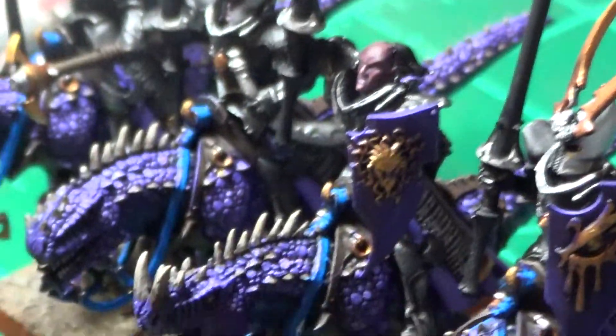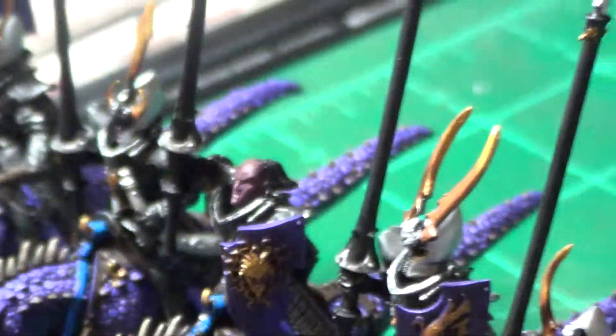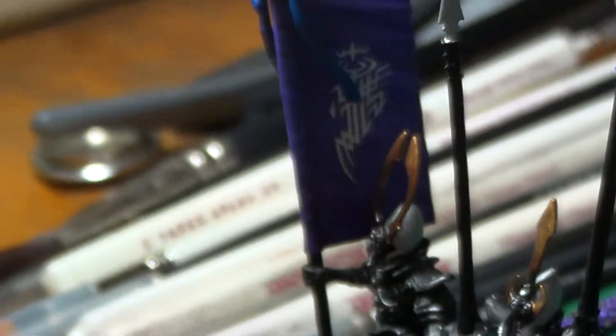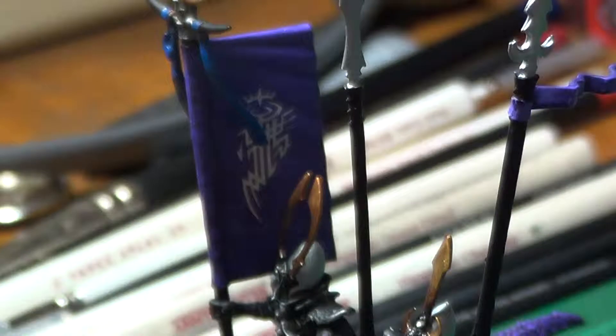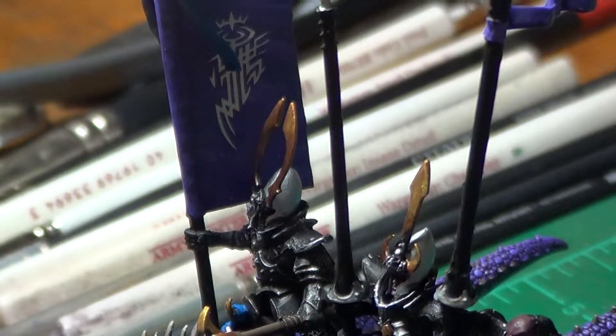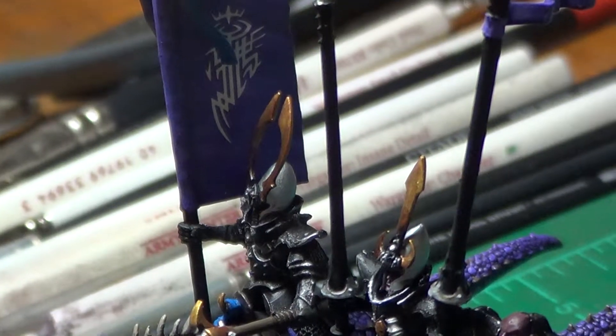Again, as always, if you liked the video, I'd really appreciate it if you hit the like button. Subscribe if you want to — I have some more projects on the way. I have a Dark Elf Chariot, and I have Dark Elf Warriors, and Corsairs also coming.